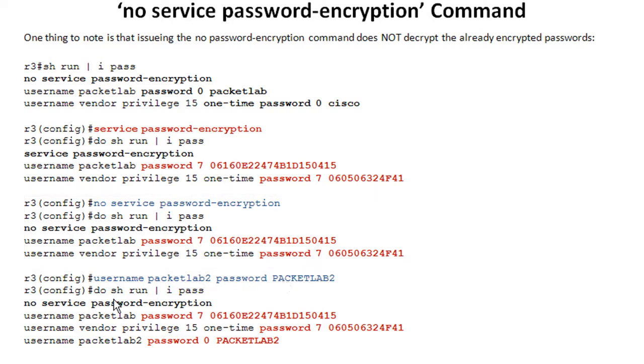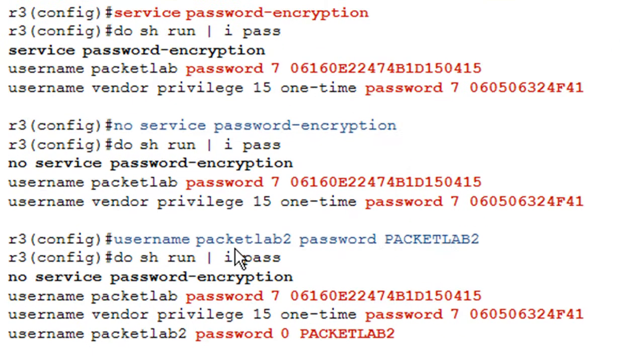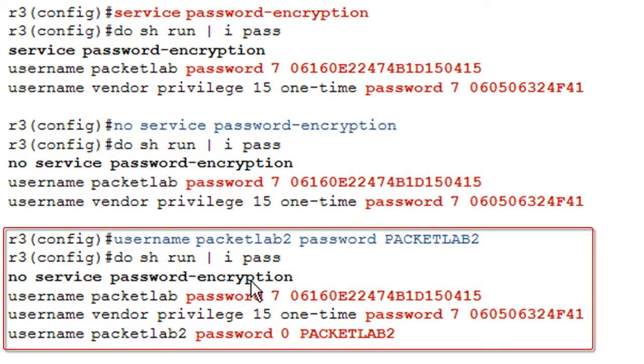With service password encryption turned off, any new passwords you put into the configuration will not be encrypted. So we have our already-encrypted passwords, we're not running service password encryption, but we go ahead and put a new username password in. When I do a show run, the new one is in clear text whereas the old ones are still type 7 passwords.